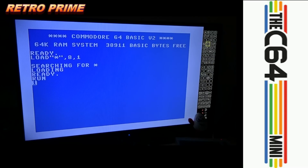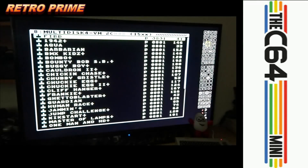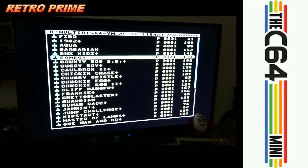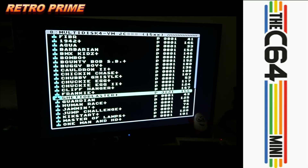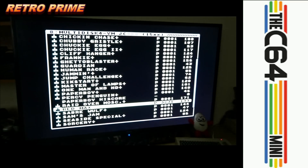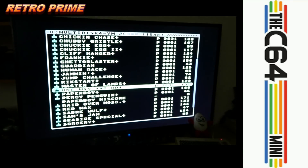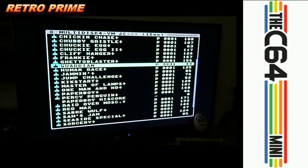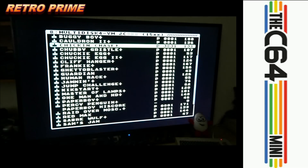It has a countdown for seven for some reason, and then it loads to this menu. I'll just get rid of the virtual keyboard. It loads to this menu which has got 30-odd games ready to go. You've got things like Red Max — love it. Paperboy's there somewhere. Kickstart, love that game. Cliffhanger, Chucky Egg, and more.